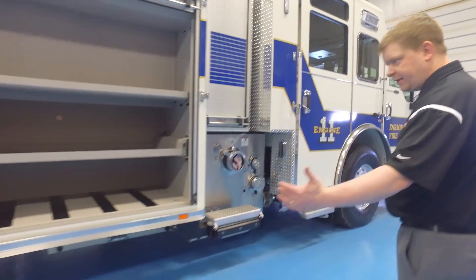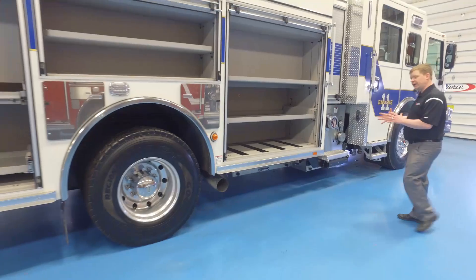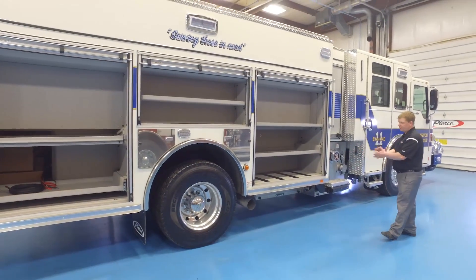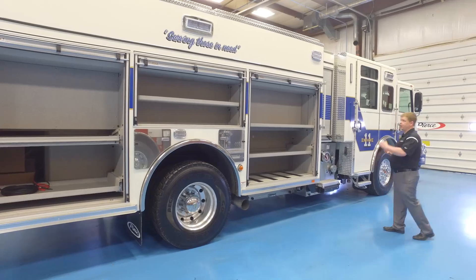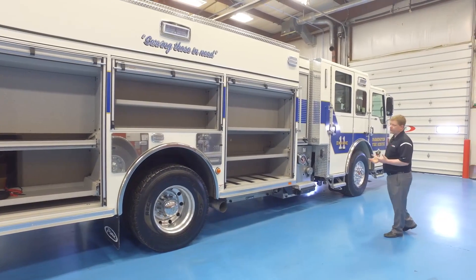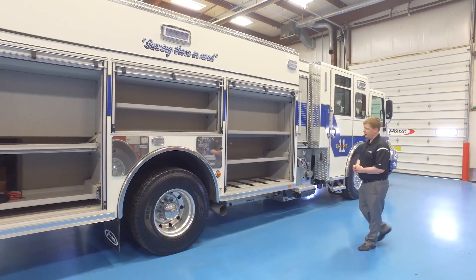The wheelbase on this truck is very small, yet it still gives you a lot of compartmentation. A thousand gallons of water with this much compartmentation and the hose bed kept that low is usually unheard of in the industry. Those are all the things Farmington weighed into their purchase decision for this truck.